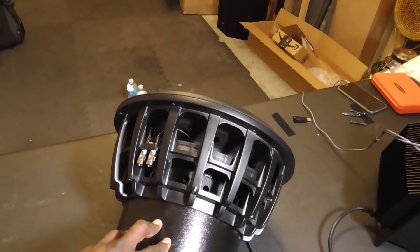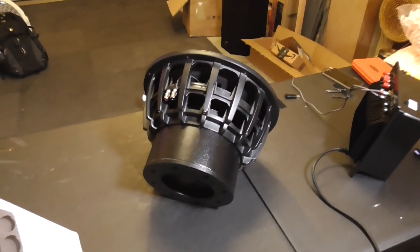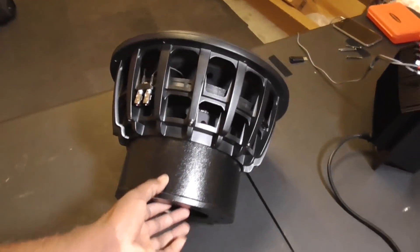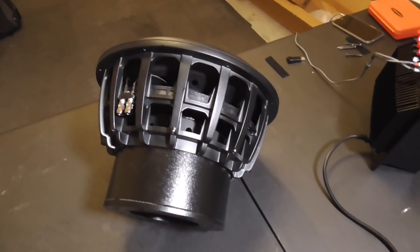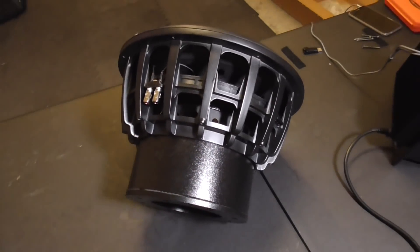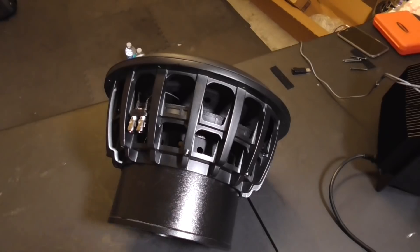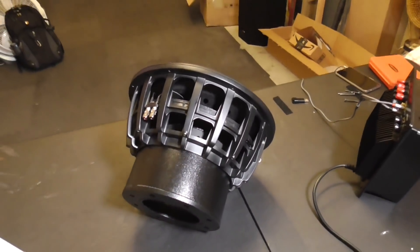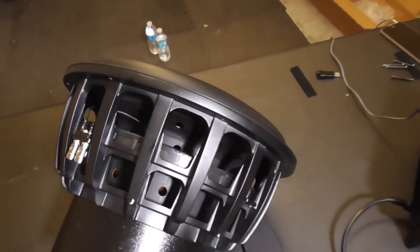This is rated for an 80-liter sealed enclosure and a 160-liter vented enclosure — roughly two cubic feet sealed and three cubic feet vented. I already have an enclosure laying around at that volume, but I'm going to be building something special for this guy.